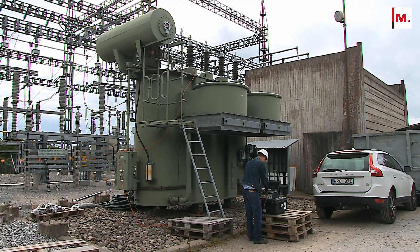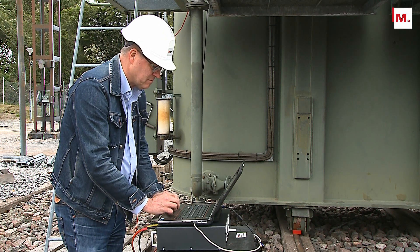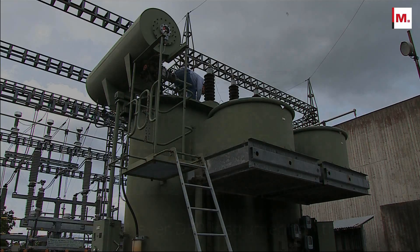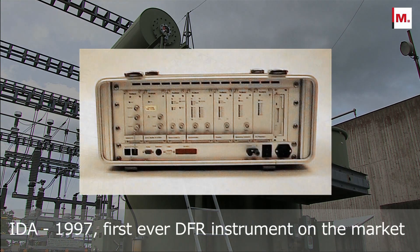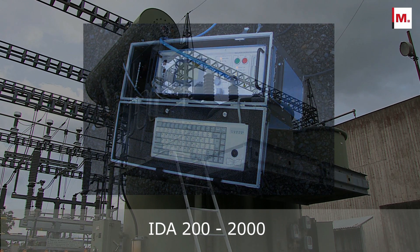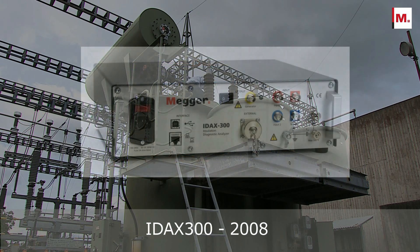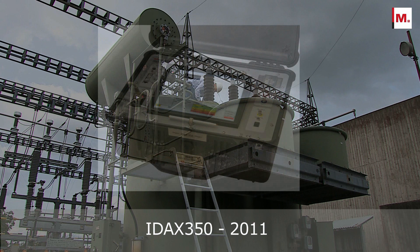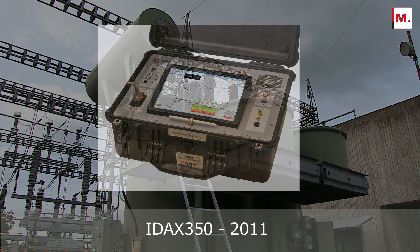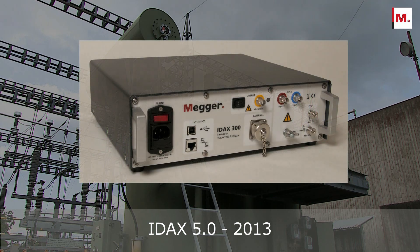Diagnosing the moisture content accurately in a power transformer is a very important tool in condition-based maintenance. The first IDAX model was released in 1997 and was the first test set for performing DFR testing in the field. Since then, IDAX instruments and the DFR methodology have been used by numerous customers globally. The methodology and technique have been refined over the years and the fifth generation IDAX is the most versatile DFR instrument on the market.